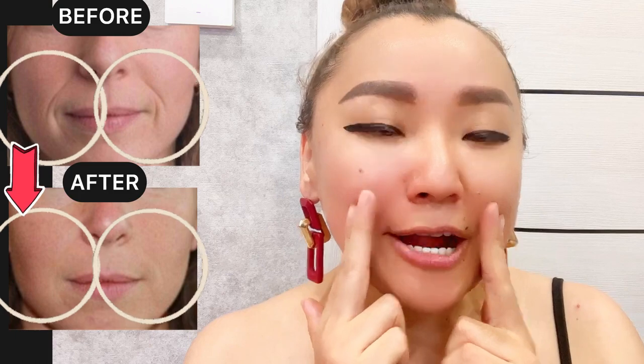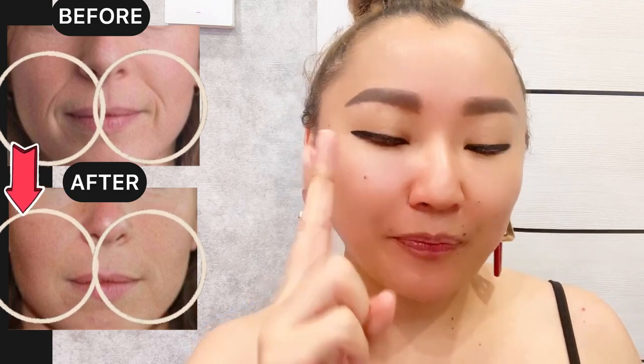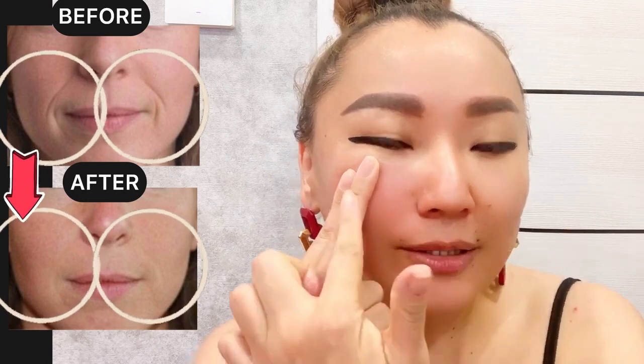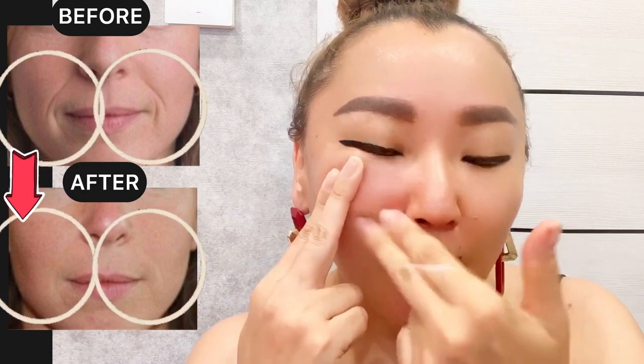Now for the nasolabial fold area, use two fingers and make motions from the nasolabial line with pressure. Hold at the end of each motion.